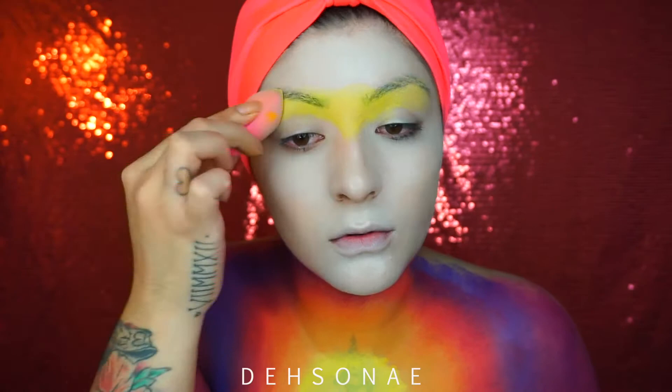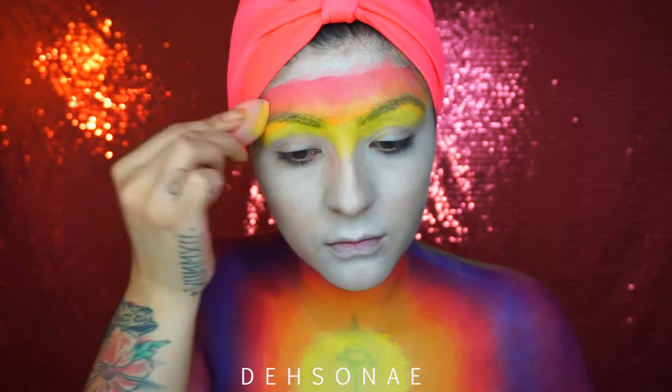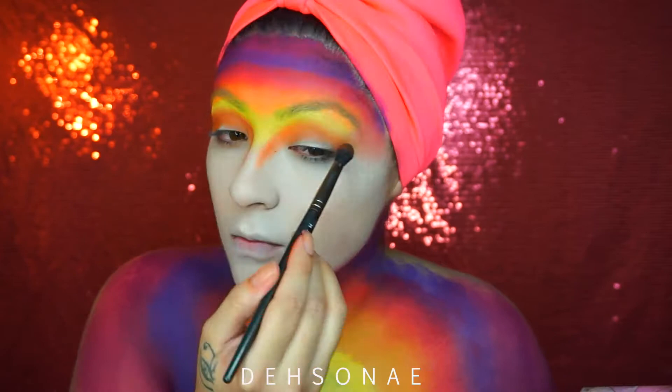We're going to do the exact same thing on the forehead, starting with the yellow closest to the eyebrows, then blending in the orange, then popping on the red, the purple, and then the deep purple as well. I'm going to take Sugar Pill's Flame Point eyeshadow — this orange — and place this on the crease of my eye, drag it down my nose, and extend it outward past my eyebrow.